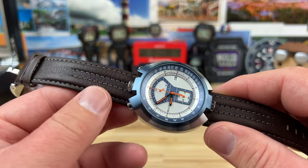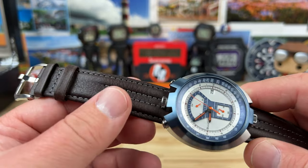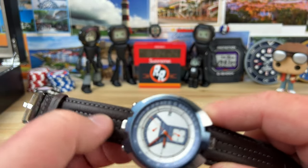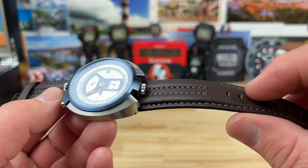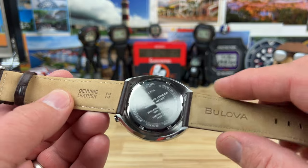You could put different straps on this but I don't know why you would, because the strap they included is very nice. I really like the way it's padded off to the sides. I haven't really handled a leather strap done stitched up like this — it's just kind of fun and it's very comfortable.